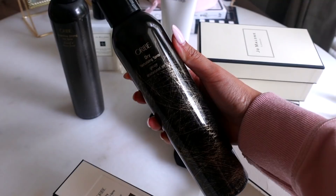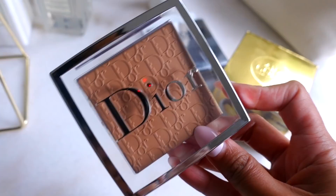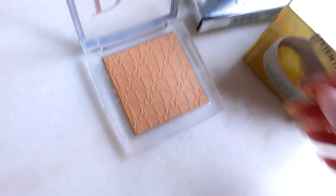I also got these eye patches — I've had these in the past and they're so good, so hydrating. And I got this new Dior powder. It looked a lot lighter on the website, so I'm thinking it might be a little bit on the dark side, but it's supposed to be a really nice blurring setting powder and I cannot wait to try it. Normally when I do dermaplaning on my face, I just use those little razors from Amazon, so I'm really excited to have this kit.